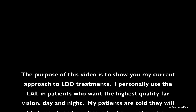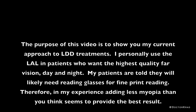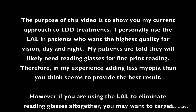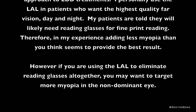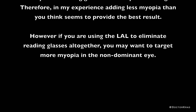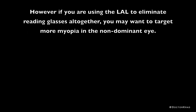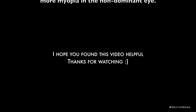The purpose of this video is to show my current approach to LDD treatments. I personally use the LAL in patients who want the highest quality far vision day and night — my patients are told they will likely need reading glasses for fine print reading. Therefore, in my experience, adding less myopia than you think seems to provide the best result. However, if you are using the LAL to eliminate reading glasses altogether, you may want to target more myopia in the non-dominant eye. I hope you found this video helpful. Thanks for watching.